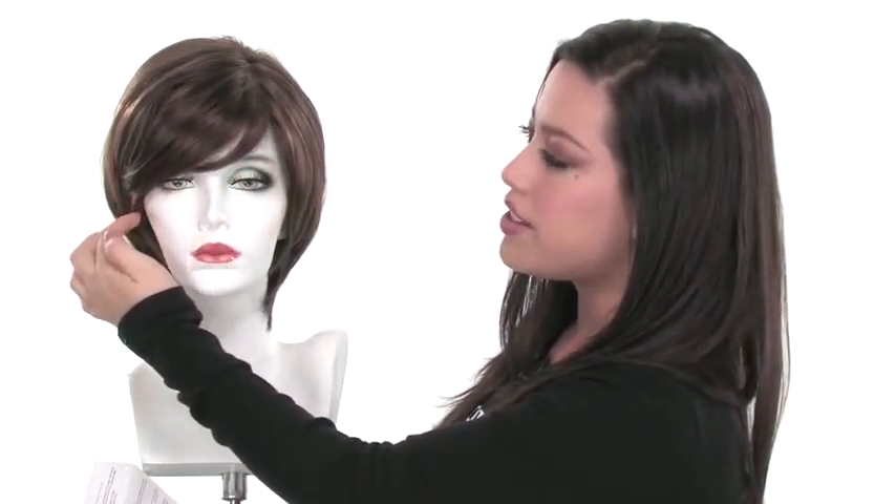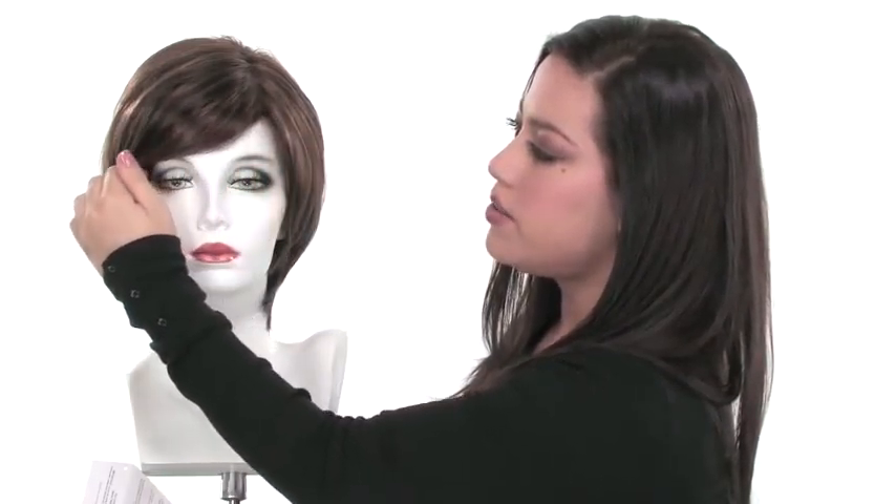It also features a pre-cut bang that goes off to the side. It measures 4.25 inches, so it's going to be a little bit longer and it has the longer layers, so you can either wear it to the side. If you prefer a full bang, you can always take it to your stylist to have it trimmed.